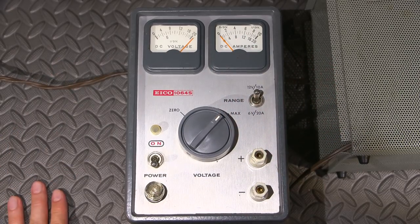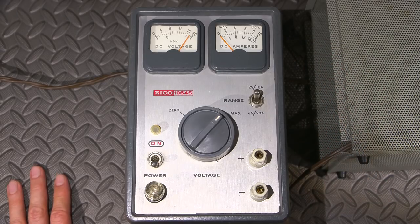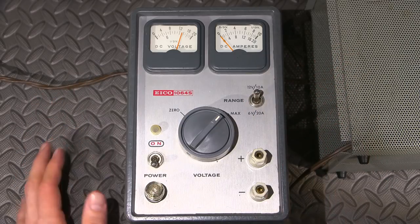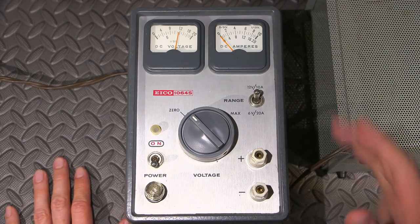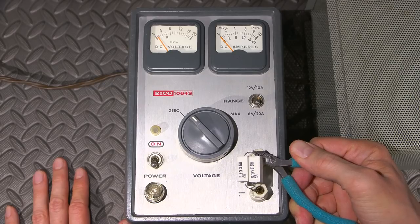What would you use a power supply like this for? You could use it for powering incandescent lamps for testing, DC motors, or testing old 6 and 12 volt vacuum tube car radios. You could also use it for charging batteries - again, you are the regulator, as long as you're on top of things. Let me explain how you'd set something like this up. Always start off at zero.